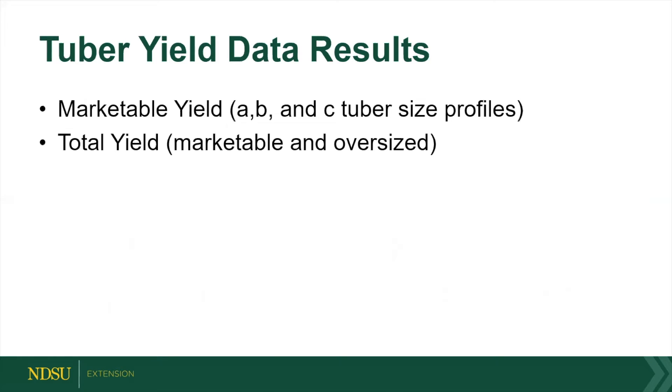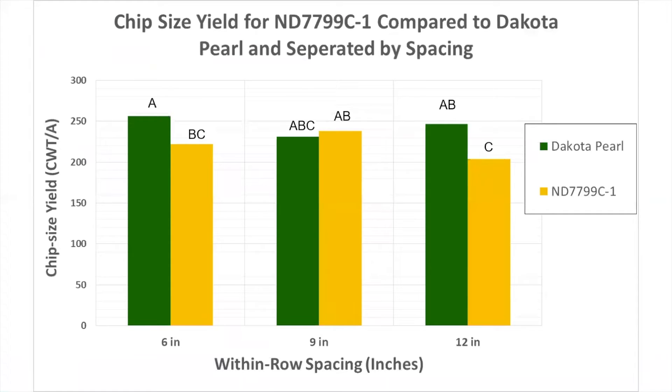We talk about marketable yield and total yield. Marketable yield is the yield you can actually make into potato chips; total yield factors in tubers that might be too big or too small. ND779C-1 was significantly different from Dakota Pearl — it yielded less at the 6-inch and 12-inch spacing, while 9-inch spacing was similar. So it does yield a little less, about 50 hundredweight, but it was in the ballpark.